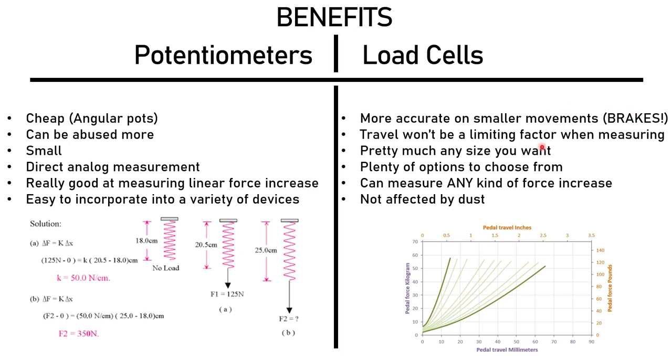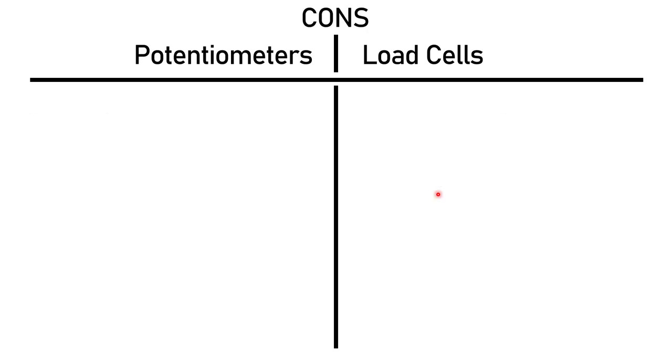Load cells can be pretty much any size you want, although price is a con I'll talk about later. You have plenty of options to choose from. They can measure any kind of force increase — whether linear or not. And they are not affected by dust, which a potentiometer is, so in that way load cells are more reliable.